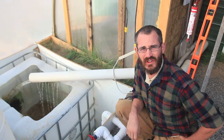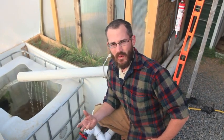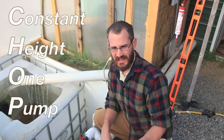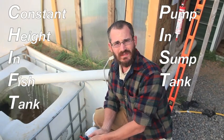I definitely encourage more folks to look at sump tanks when they're setting up their systems. If you're looking for information online, look up CHOP systems or CHIFT PIST systems. They allow you to run everything at ground level with one pump — and that's the big deal. CHOP stands for constant height one pump, and CHIFT PIST is constant height in fish tank, pump in sump tank. Those are just nice little designs for making these systems work really easily and nicely.